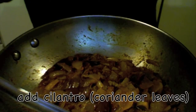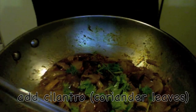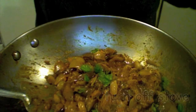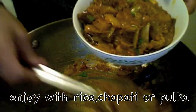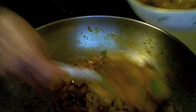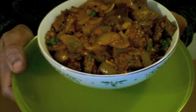Let us add some cilantro, mix it, and turn off the stove. Eggplant curry with sambar powder is ready! You can eat it with rice or chapati — it is very tasty and very simple to make. Please give it a try and let me know how it came out. Thank you for watching and we will meet in my next video.